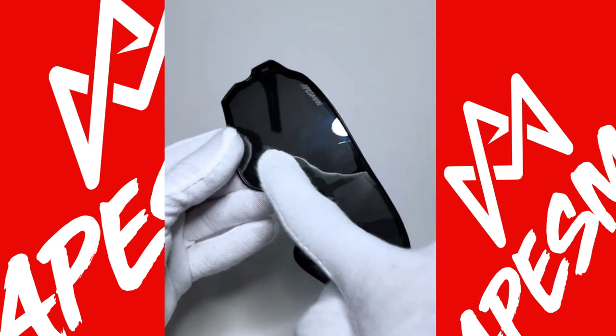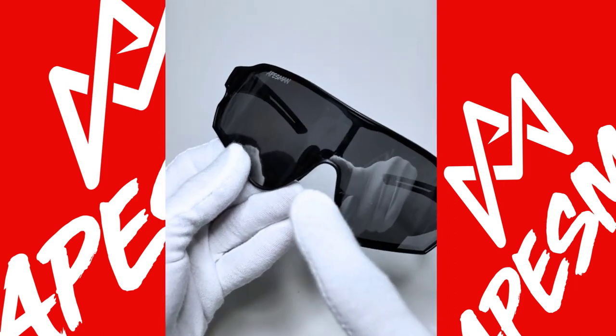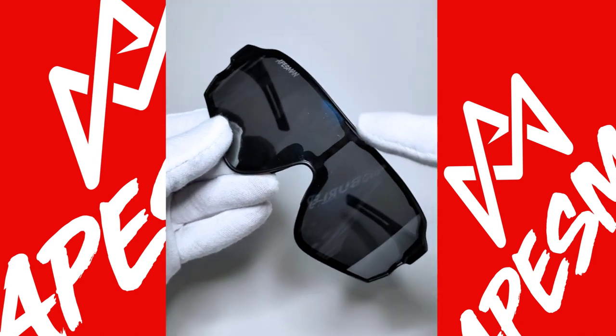First of all, this is the lens that you're going to change. There are two important latches — one is here, around the nose area, and the other one is here, at the forehead area.